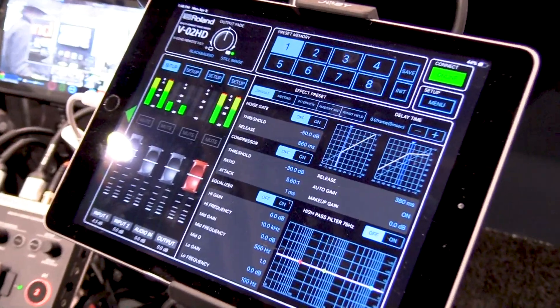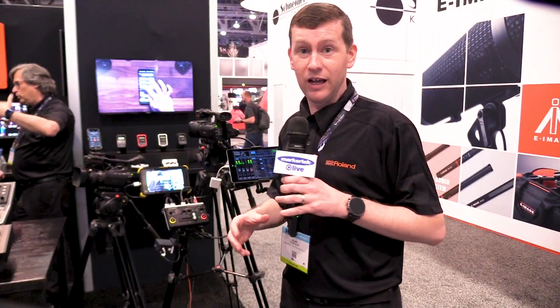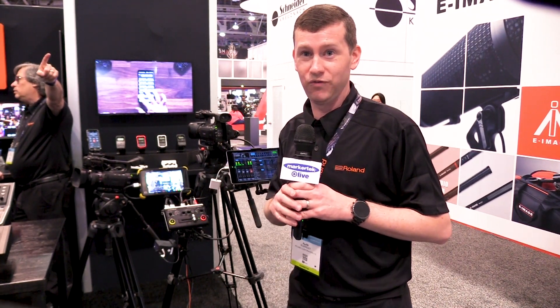So it's really a compact switcher — two inputs, two outputs, and a lot of features. This is available at Markitech, and it's a product designed by Roland called the Roland VO2HD.